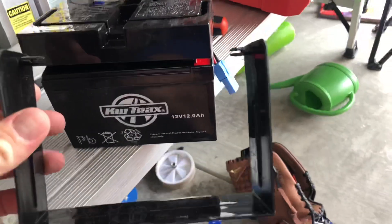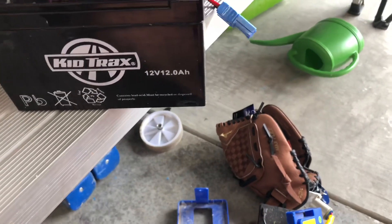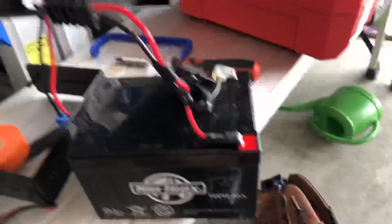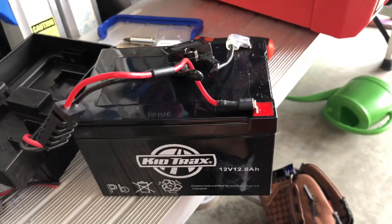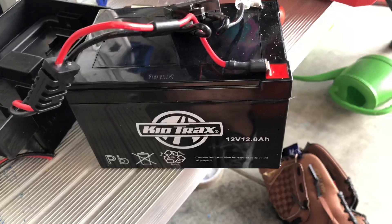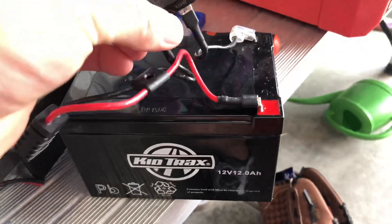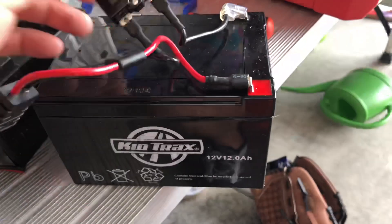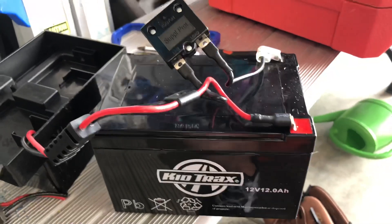On this particular battery, these just pop in so you can pull them up very easily, pull the cover off, and just verify the wiring. Because if it is backwards, hopefully the fuse catches that error — otherwise you're going to send reverse polarity voltage to the car itself.